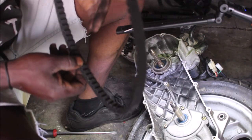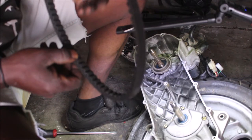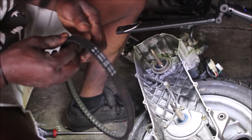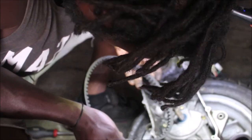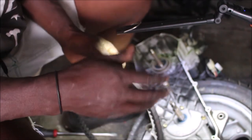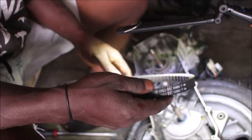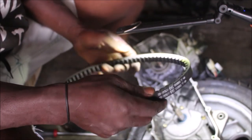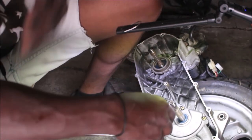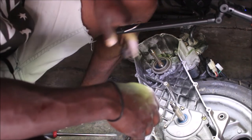I'm inspecting the transmission bed condition with you guys. I want to see if it's worn out — it had some very small damages. For my concern, it's in good condition. So for the bed, it's a thumbs up — it's in good condition, and that's the good news.